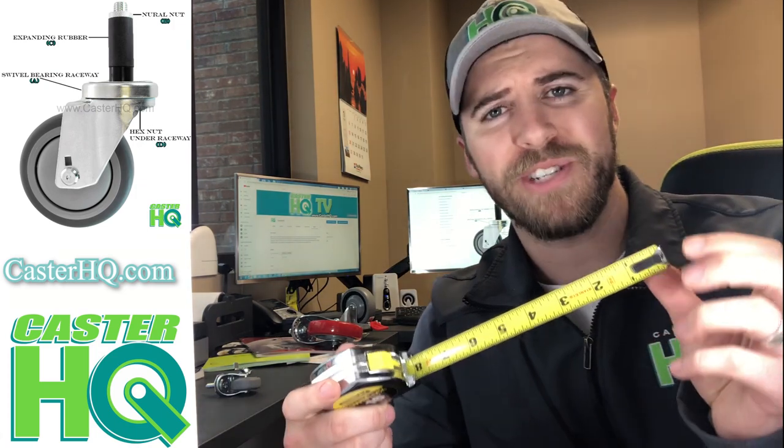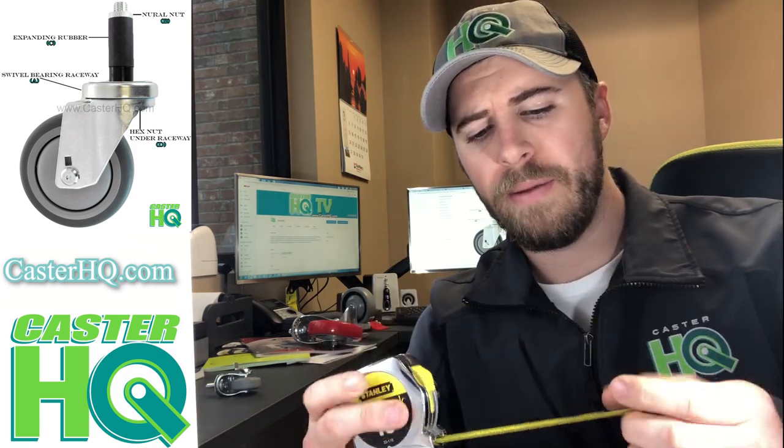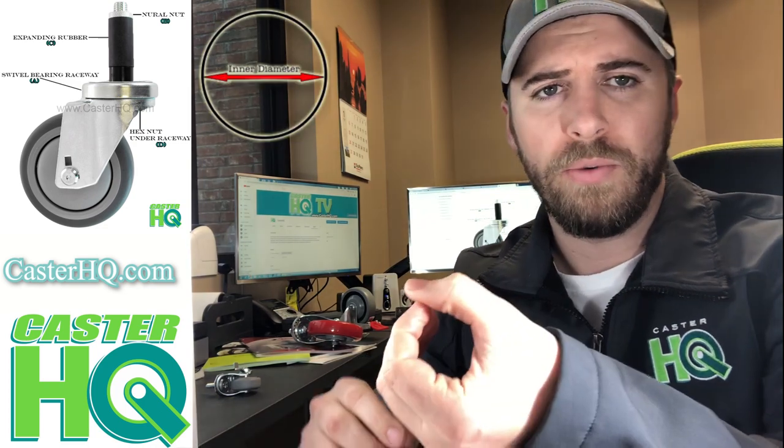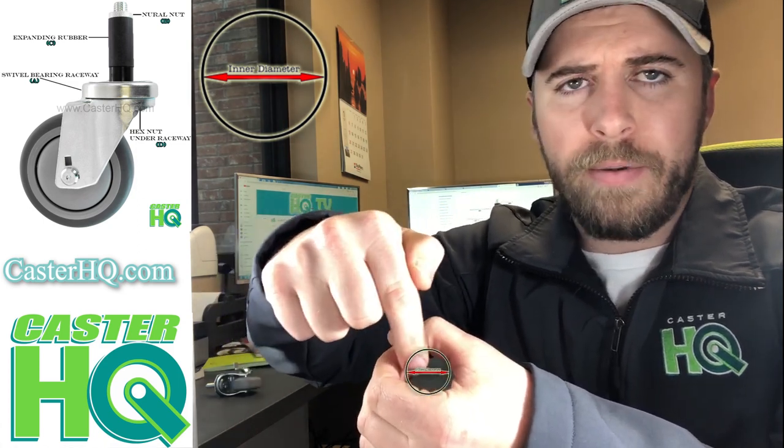Most people can read a tape measure just fine, so if you have a tape measure lying around — which is a little bit more common — you can go ahead and measure the inner diameter with this. When measuring the inner diameter, you want to make sure you measure from the inner wall to the other side of the inner wall — the inner diameter, not the outside. So measure from here to here; that's your inner diameter.